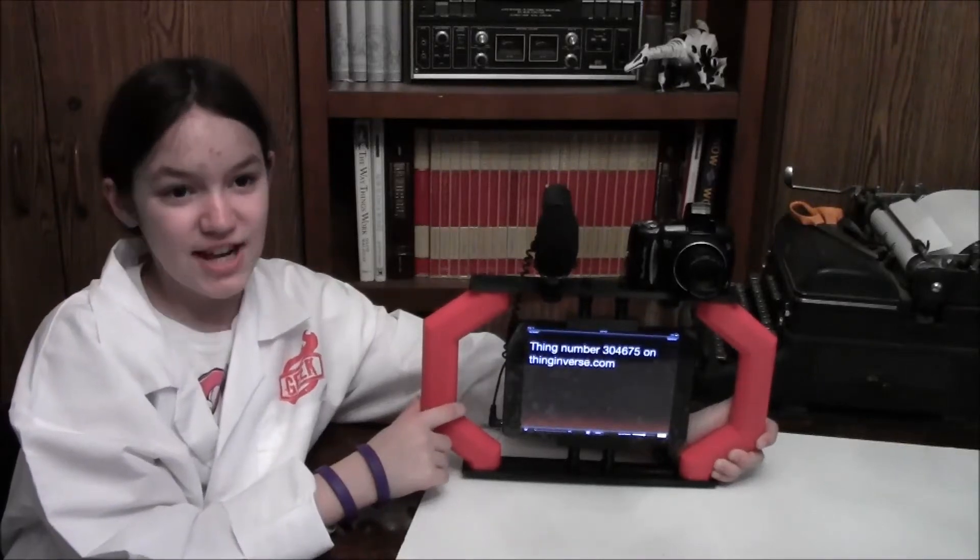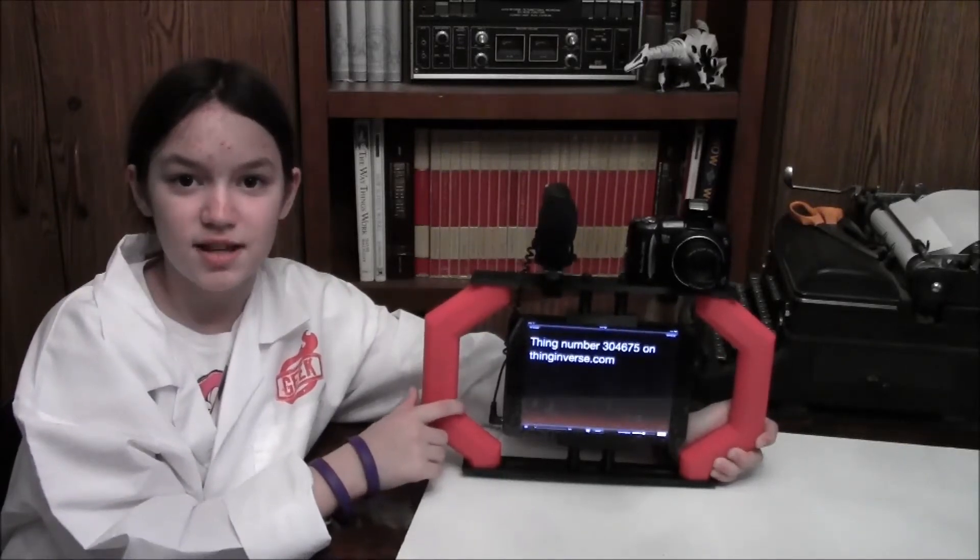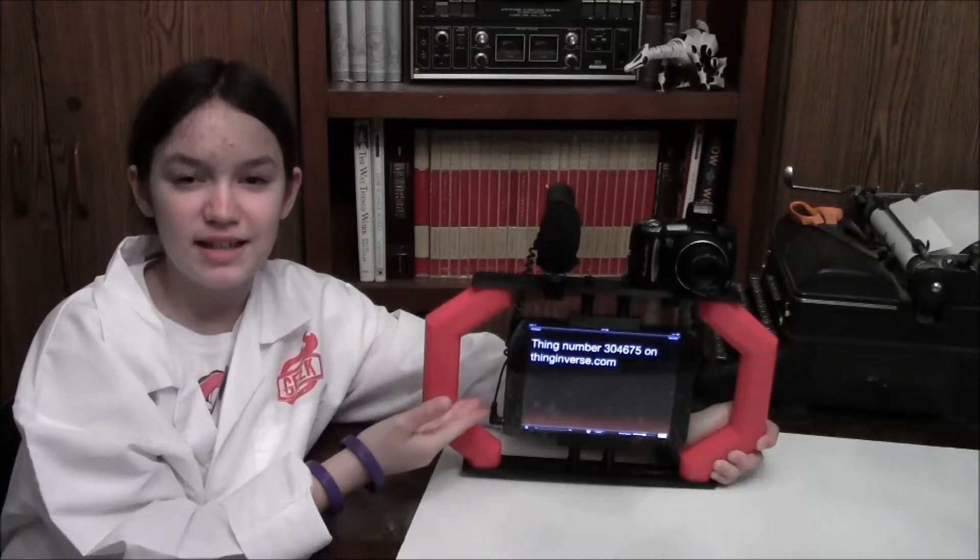Hi, it's Jazz with a new 3D printed project: the Video Podcasting Rig.